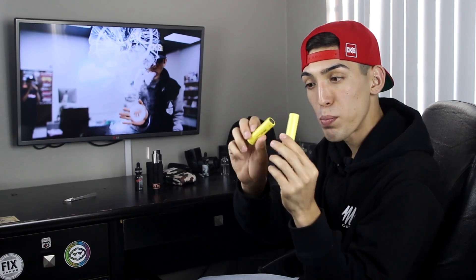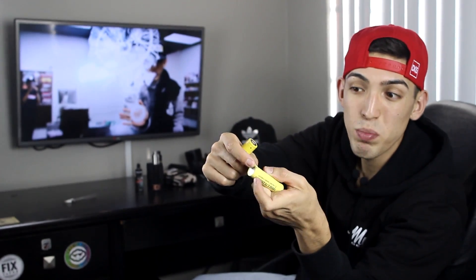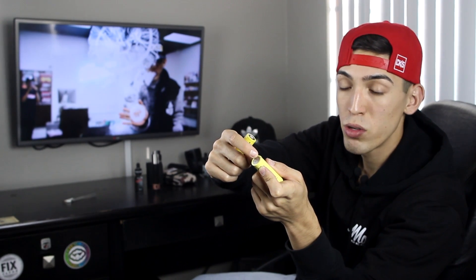So in my hand here we have an MXJO and an LG battery. They look perfectly fine, and this is something I want to go over first. Right here on this LG it has a scratch exposing the battery itself, and on top of that the wrap around the battery is peeling off, which could leave the battery exposed to the contacts.